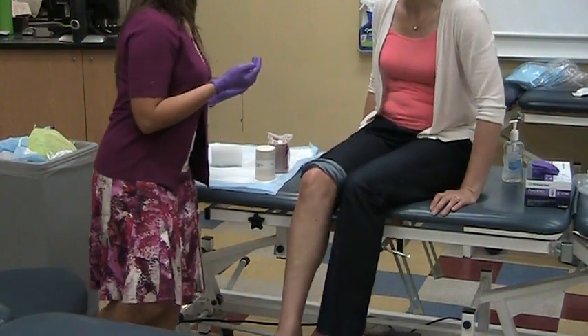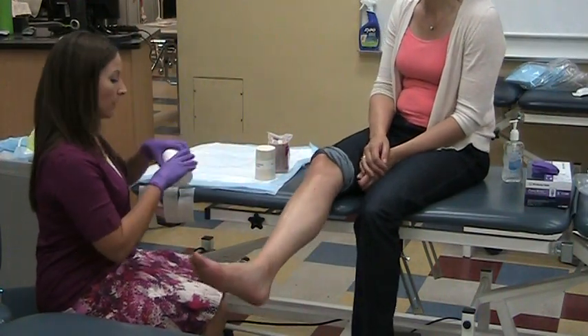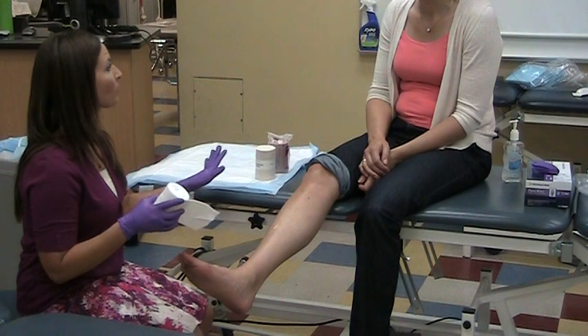Linda, I am going to wrap you back up with the three-layer wrap. I'm going to start with the cotton layer again. This is just to protect your skin from the fabric of the second layer, but also to evenly distribute the pressure.